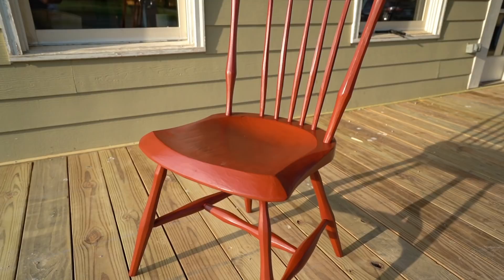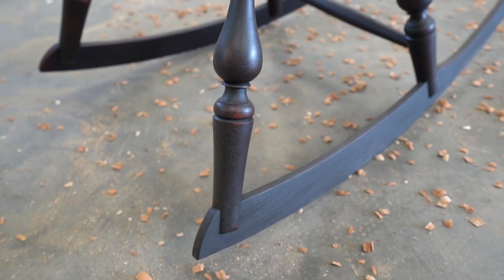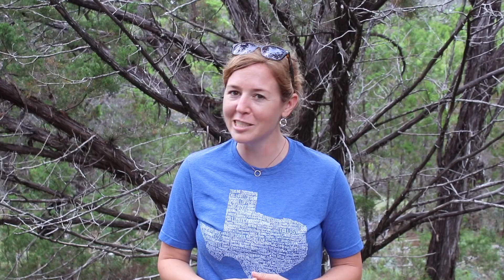Let's start off with the product I'm using. I ended up taking forever to decide on my color because there are so many beautiful colors to choose from. I went with a color called barn red from the Real Milk Paint Company. In the chair making world, it's traditional to paint chairs red first and then black on top, so that as spots get worn down the red will slightly show through.